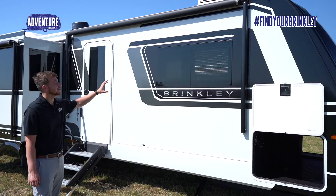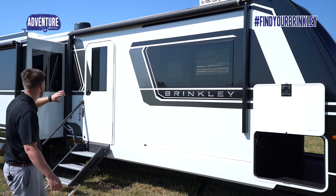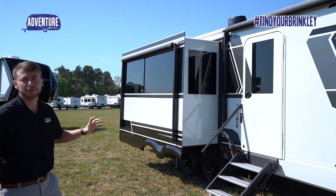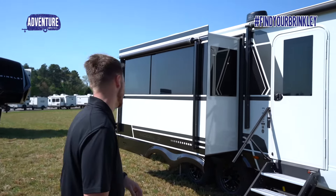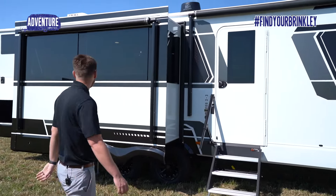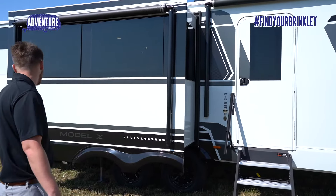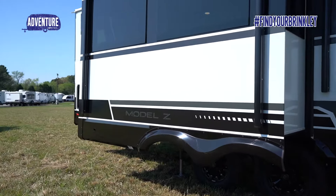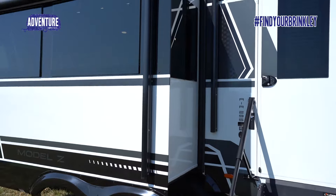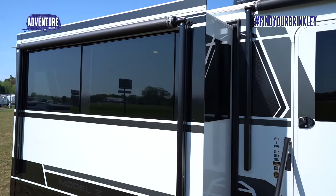As we look at the exterior of this camper, we see the beautiful graphics that this Model Z Air boasts — one of the sharpest looking travel trailers you'll find. It's got beautiful Goodyear Wrangler tires with the Brinkley wheels. You've got the painted skirt metal with the riveted sides, and two awnings on this camper — one on the slide, one over the door — so you have full coverage nearly the whole length of the camper.